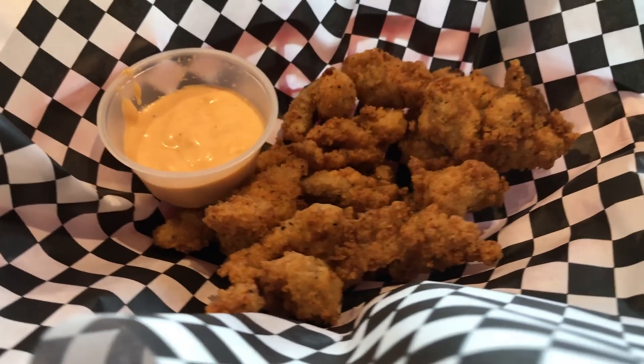Now out of all the stuff I've ever tried, I've never had alligator. So today I'm about to give it a try. It's time to see what alligator meat tastes like. Does it taste like chicken? Let's see if it tastes like chicken.